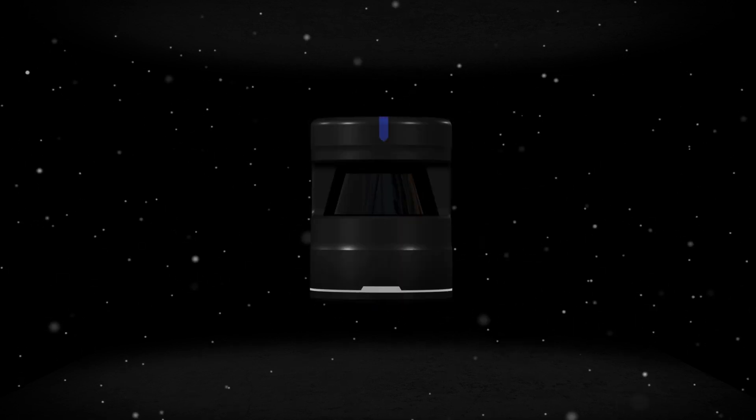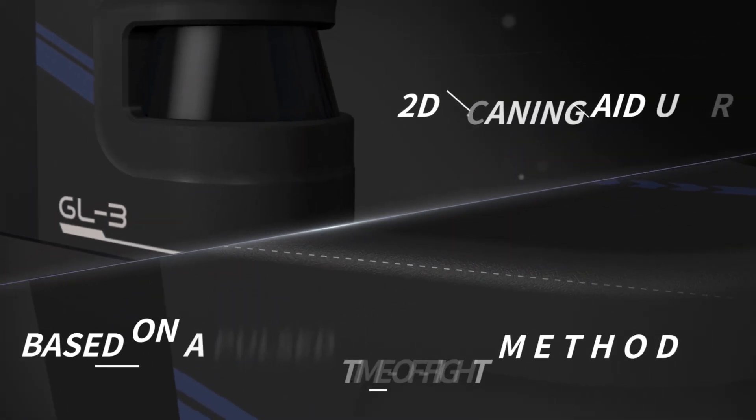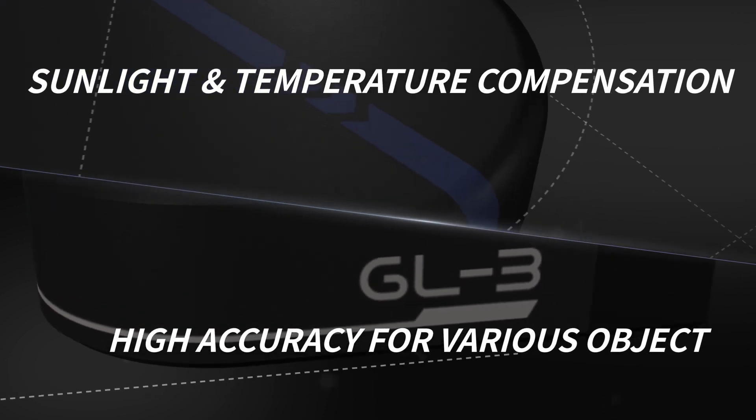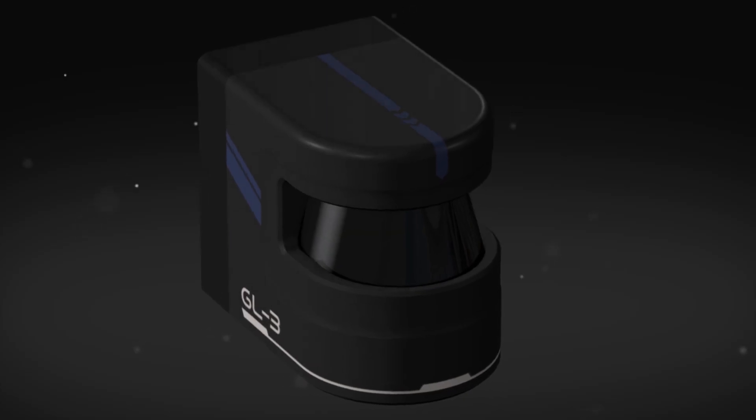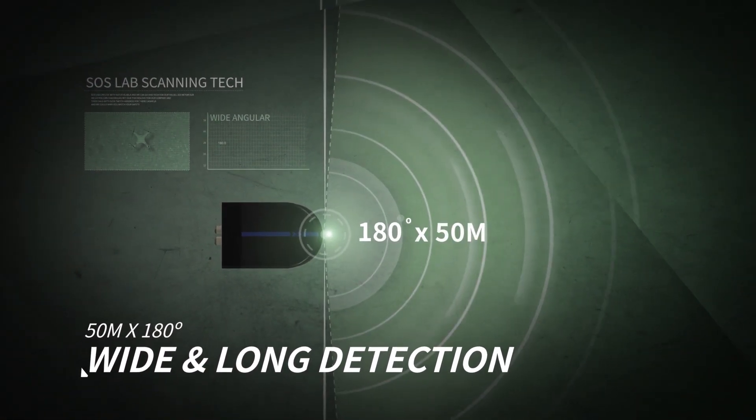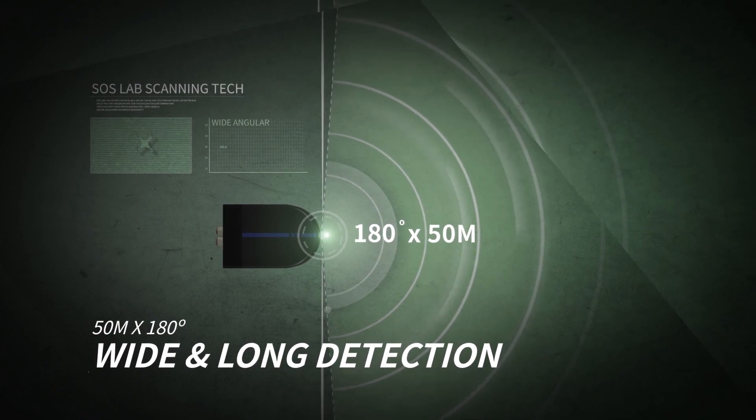Introducing SOSLAB's newest 2D scanning LiDAR sensor, the GL3. Equipped with sunlight temperature compensation and high accuracy, the GL3 also boasts a 180-degree field of view and 50-meter range.